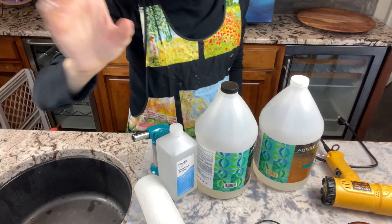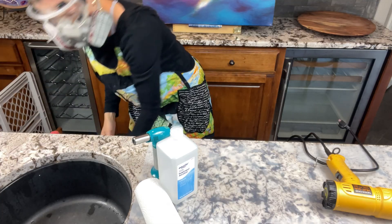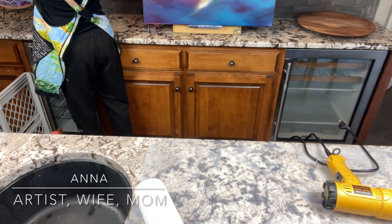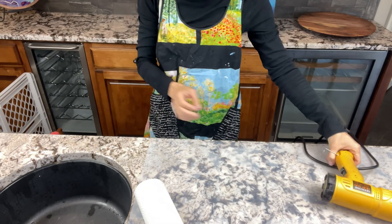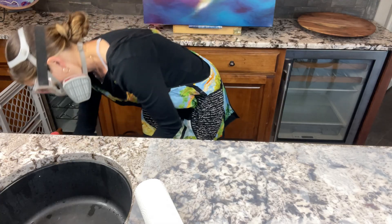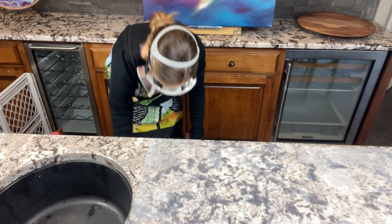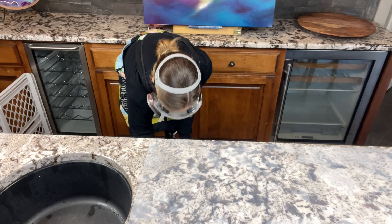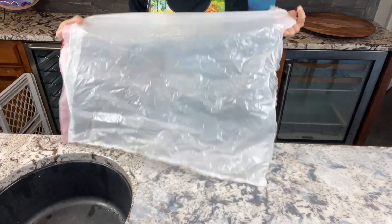I have four more environmental safety precautions to go over with you, but while I'm putting these items away I just want to introduce myself. My name's Anna. I'm a resin artist and a fluid artist. I do acrylic pour paintings as well as resin art. I work out of a studio in my basement, work online and at craft fairs and art shows, and I do lots of YouTube videos, tutorials, demos, as well as artist chats on topics like making money with your art or finding time to make art.